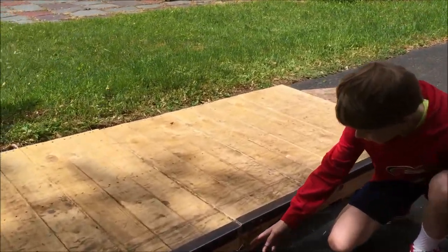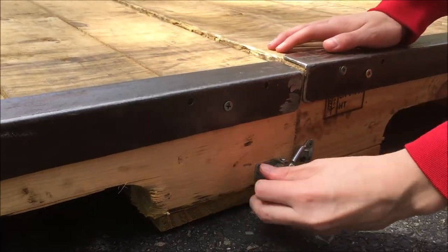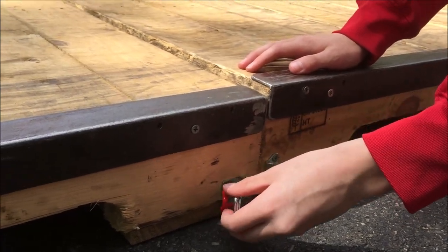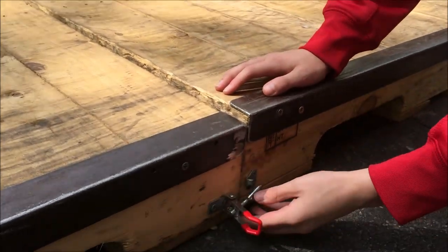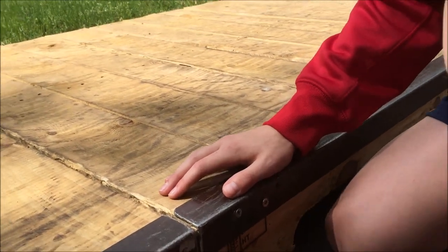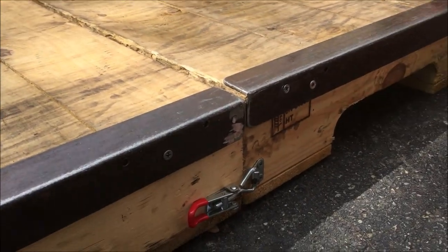Here is the way we connect the two pallets together — using this little spring clamp that would only cost us about six bucks for two. We have it on both sides, and it works like that. They're pretty secure, and you can ride right on over.